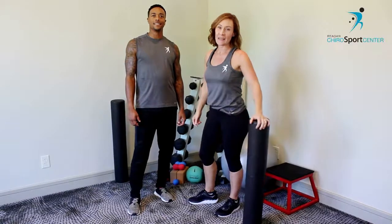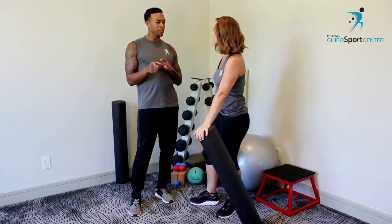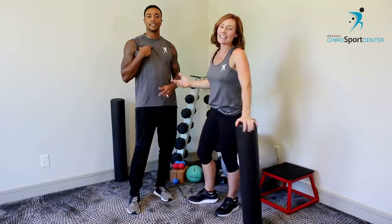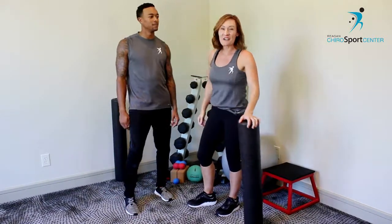Hey, welcome and thanks for joining us. I am Dr. Reagan and I am Darnell — I get a lot of names, I need a name tag. This is Rashad. Anyway, we are going to go over rolling for the lats.